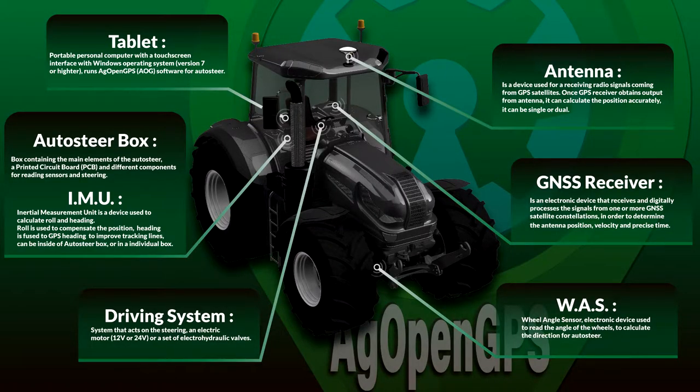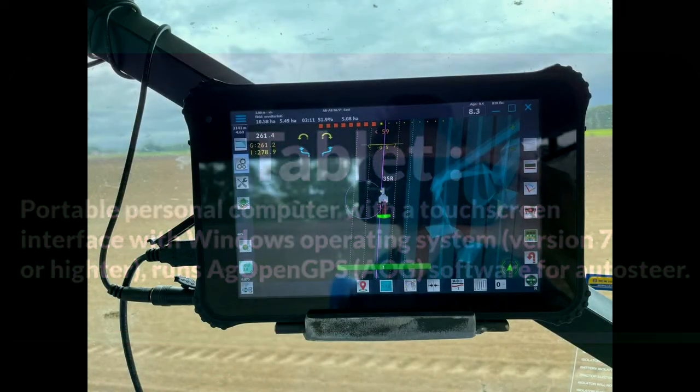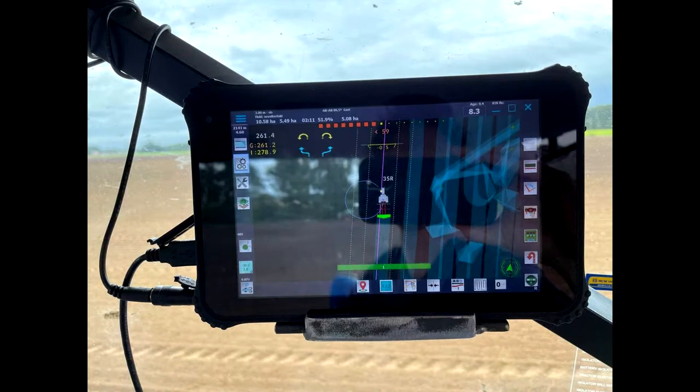Let's take a look at the main components. The first item is the tablet — a portable Windows computer, laptop, or tablet with a touch screen running Windows 7 or newer. This runs the main AgOpenGPS software.